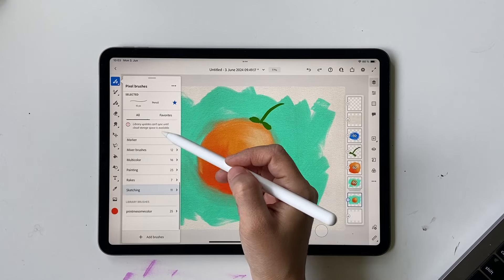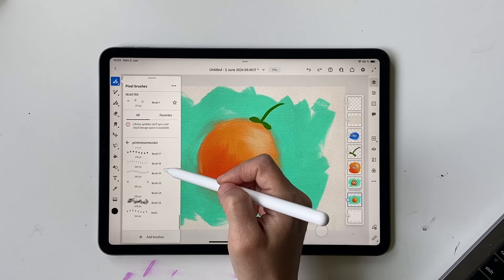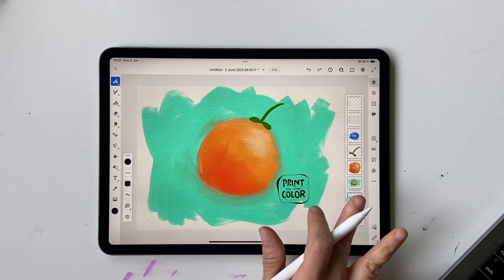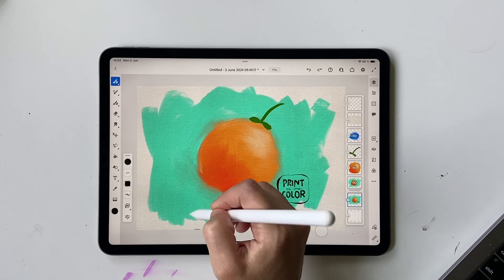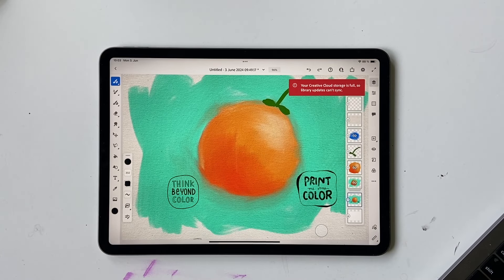I'd like to add a tiny finishing touch. I'll go into my brushes — I have a custom stamp brush I created under my other brand name Think Beyond Color. I'll put it in black, increase the size, and add it to the artwork. There you go — your artwork is done! I hope you liked it.